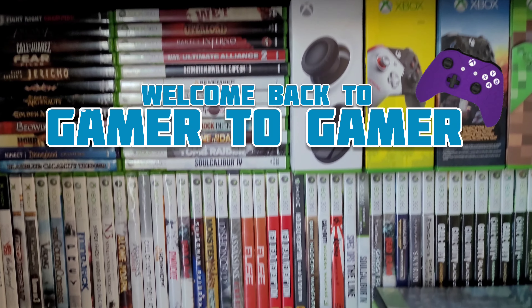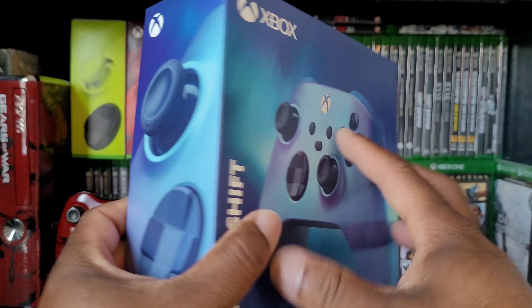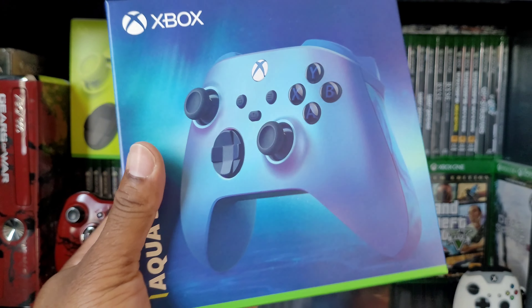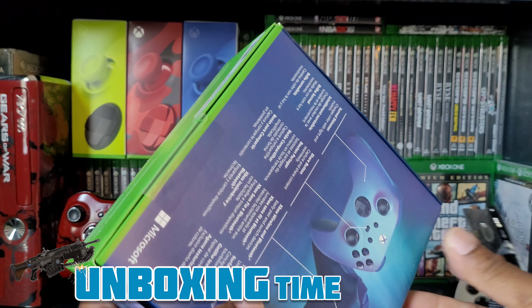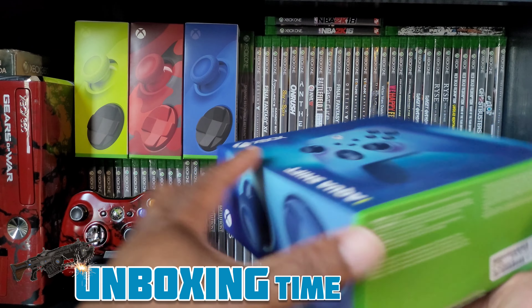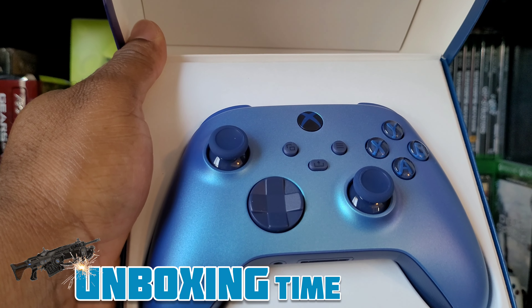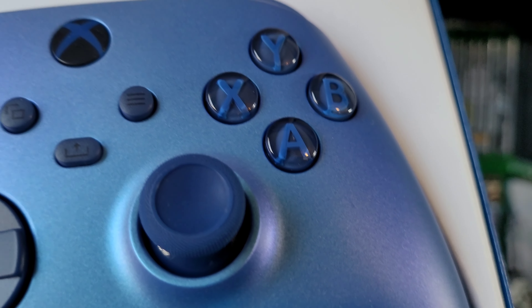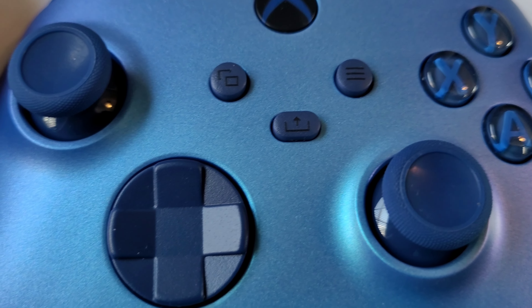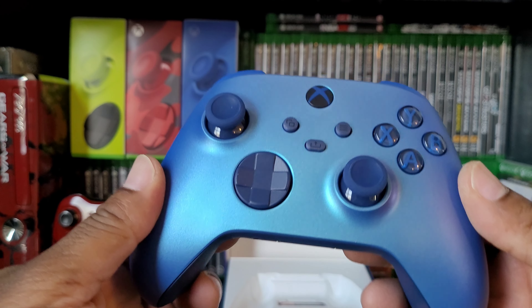Check it out, just picked this bad boy up today — the Aqua Shift Xbox controller. Man, that's a cool looking color. Welcome back to Gamer to Gamer. I've been playing games and collecting games ever since I was a kid, so I decided to start this channel. If you like my videos, smash that like button and subscribe. We're gonna do an unboxing of the new Xbox Aqua Shift controller. Check out the box — that's sweet. I love the way Xbox does things.